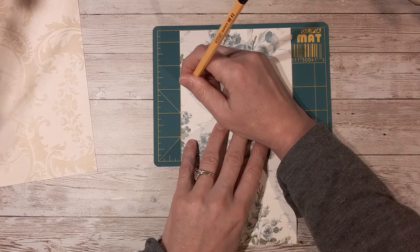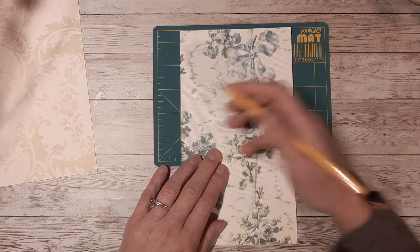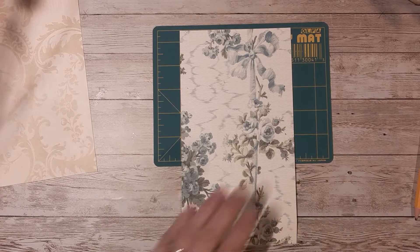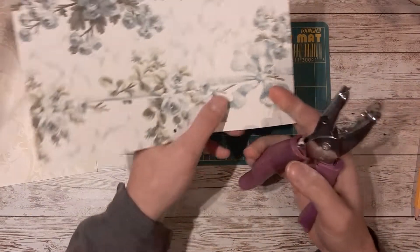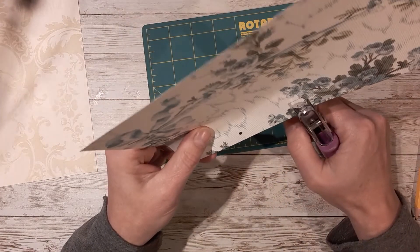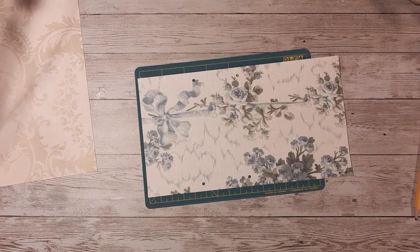I just make a dot about a half inch in from where I want the pocket to go. I'm going to have two pockets in this. Once you've got your dot positioned where you kind of want it, I punch the hole out with a pretty small hole punch — I think this is like one eighth inch. You don't need a very big hole, but punch those four dots out with your hole punch, just like so.